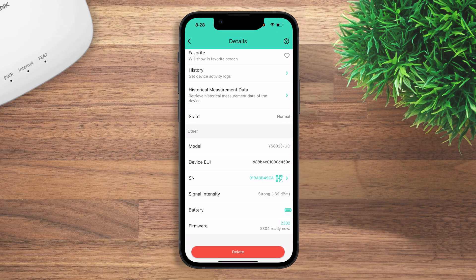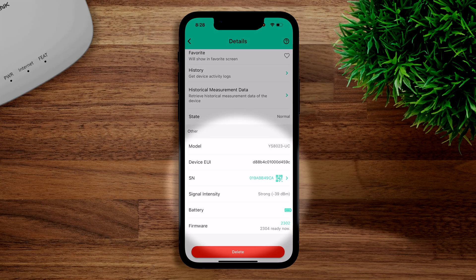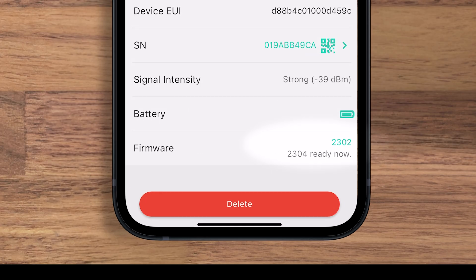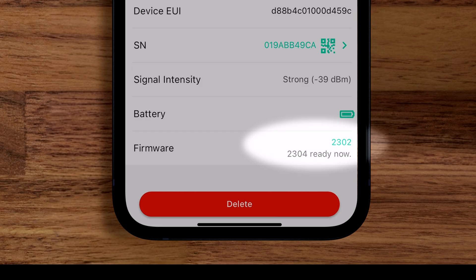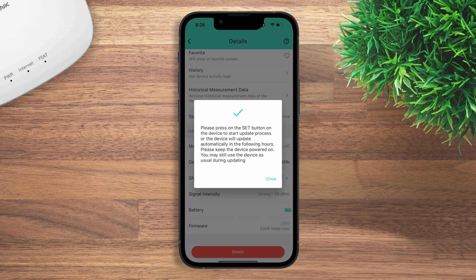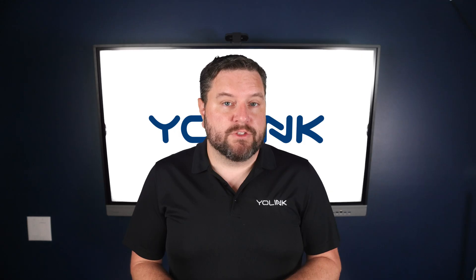Below that you'll find all technical data including model number, EUI number, serial number, signal intensity, battery, and firmware. If there's a message that says 'ready now,' that indicates a firmware update is available. To update, simply click on it, click confirm, and follow the on-screen instructions.